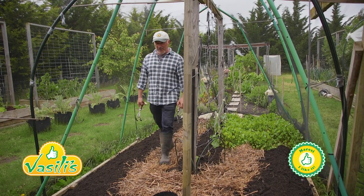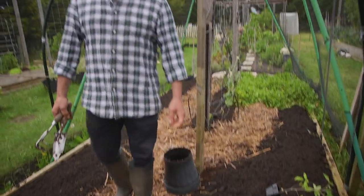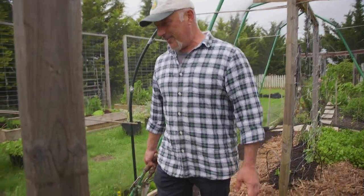Yasas folks and welcome to my little veggie patch. I've got an opportunity today to do some gardening and I'm excited. I've got this place cleaned up and as you can see it's looking nice and neat.